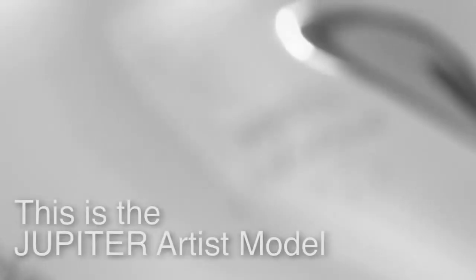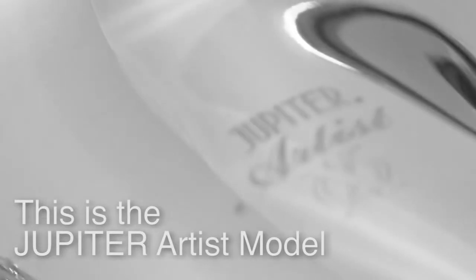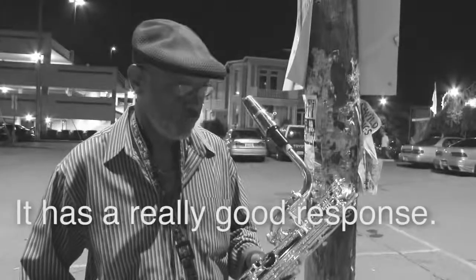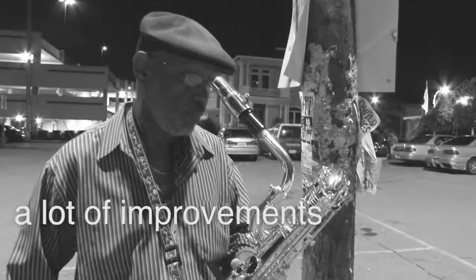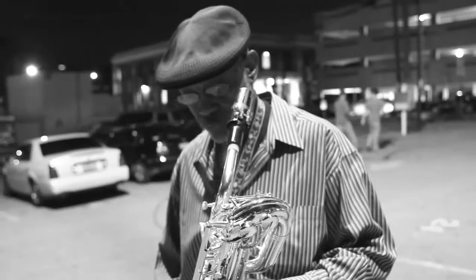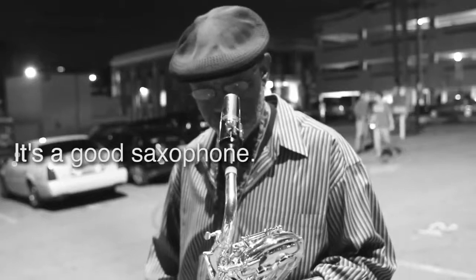This is Jupiter's artist model. The response on the horn is really good. They have basically a lot of improvements on this one. It's a very good saxophone. I'm really impressed.